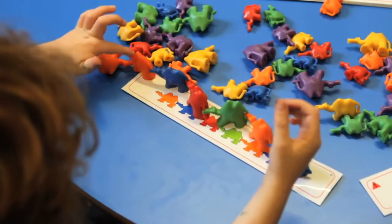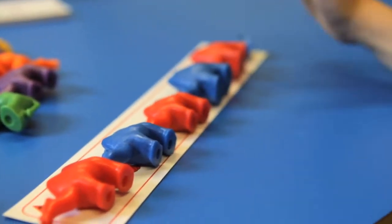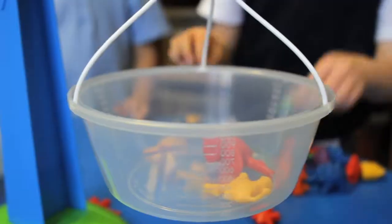Using them to make patterns and sequences helps with the understanding of early number concepts. Children can learn to estimate the weight of different numbers of camels and then check their estimates to see if they were correct.